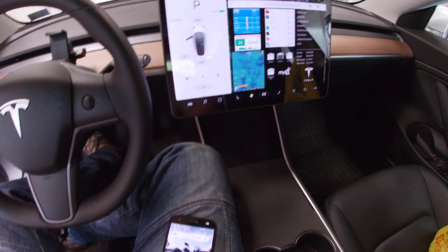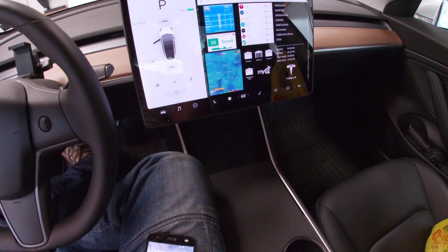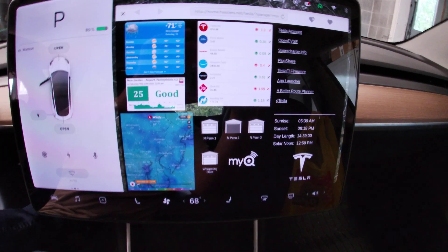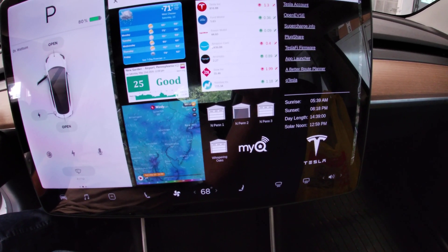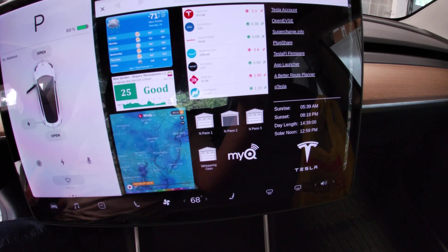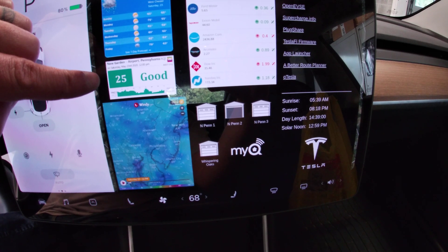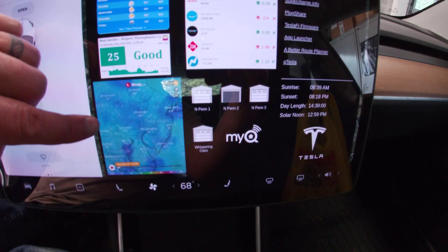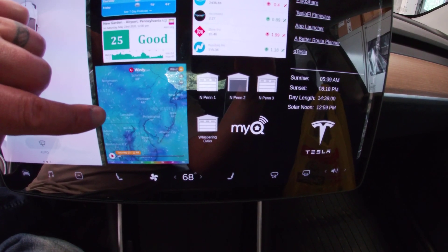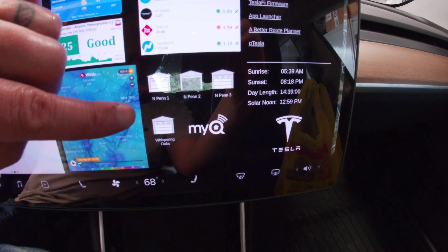Hey everyone, just wanted to show you a couple of things I've done to my Model 3. In a past life I was in software, and I wrote my own little homepage. On the top left I have some weather, an air quality report from nearby my house, and I've embedded Windy so I can see wind direction.